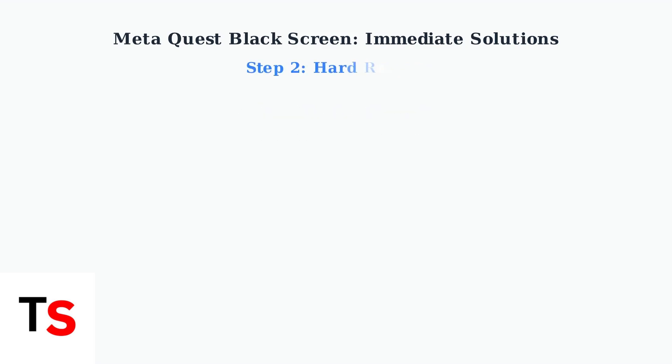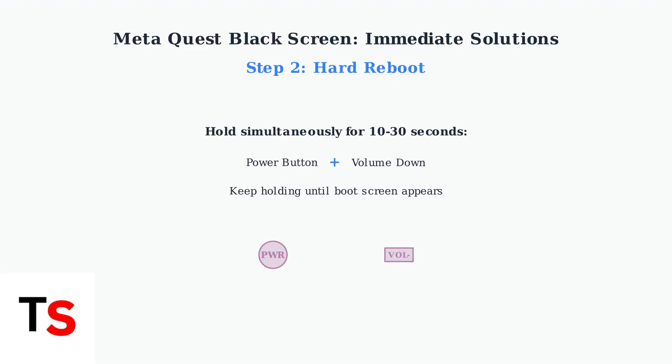Step two: perform a hard reboot. Press and hold both the power button and volume down button simultaneously for 10 to 30 seconds. Keep holding until you see the boot screen appear.